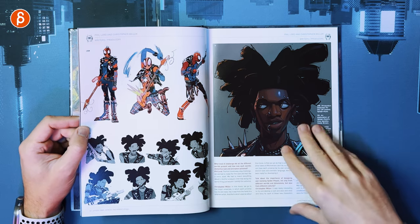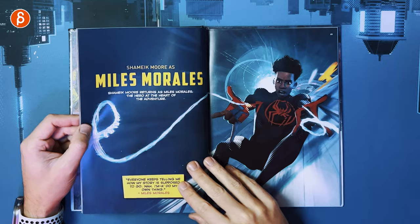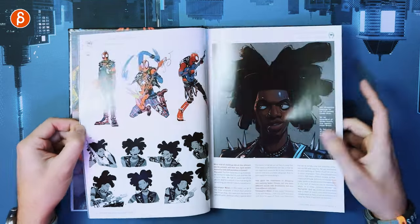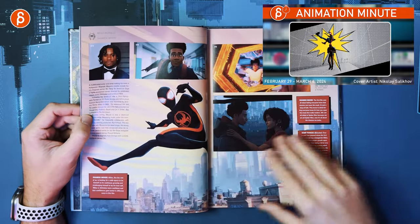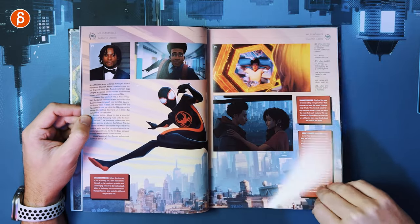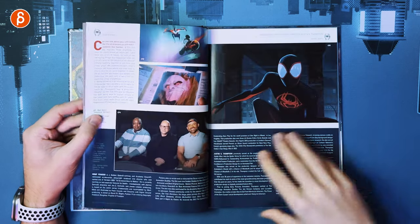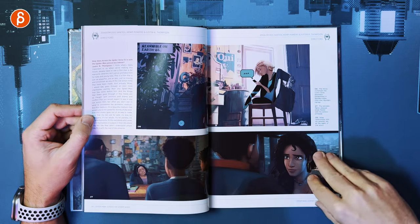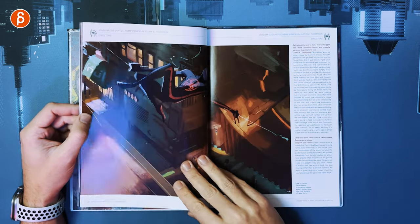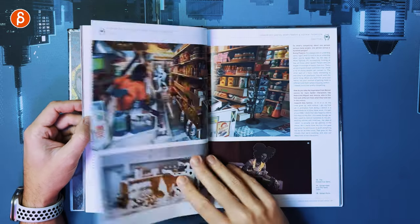It gives you a bit more background, history, and interviews. It's kind of more of a making-of book. There's more information about the movie, a bit more about the directors, more interviews, and more screenshots.